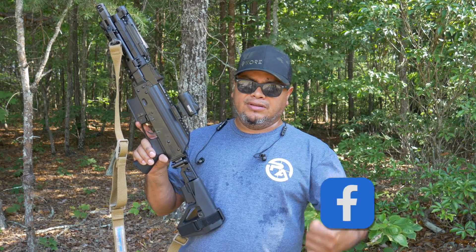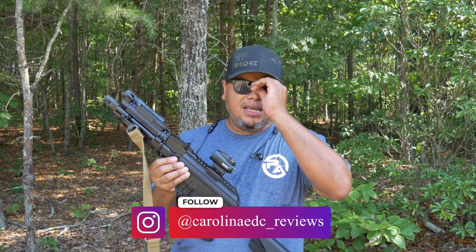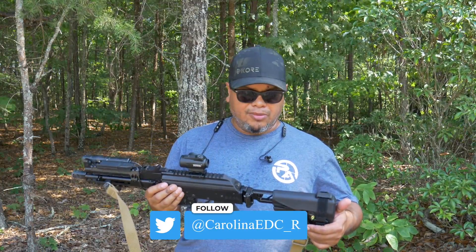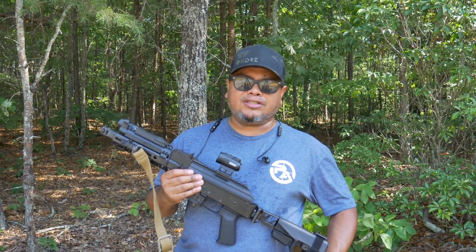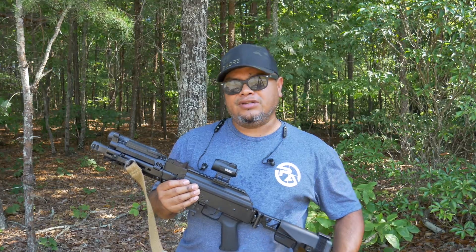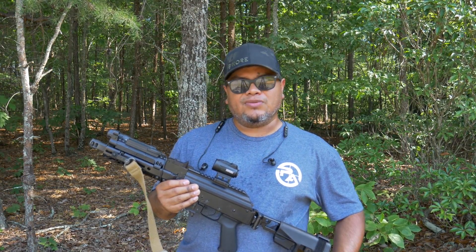Also, follow me on Instagram so you don't miss out on content or sneak peeks at upcoming products. Check the link tree in my Instagram bio for all discount codes and other products I've worked with past and present. Check the links and discount codes in the description below as well. Thanks for watching, and I'll see you in the next one!